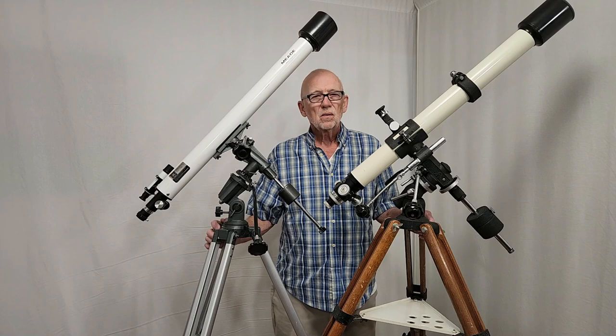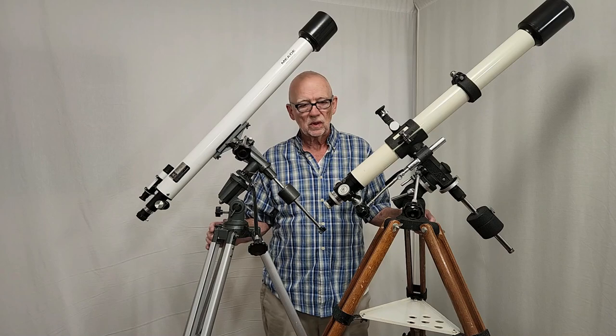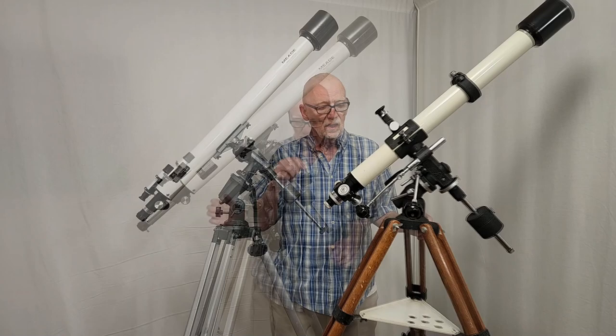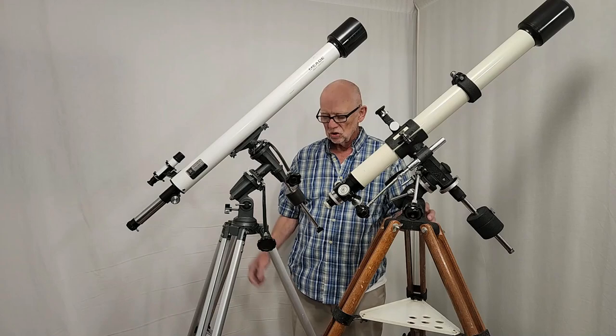Here we have the TS-65 next to a more recent Meade 285, 60mm F900 — about the same telescope generally. But notice how much lighter the Meade is; everything is much lighter weight. Look at the size of the counterweight compared to this one. This is very robust, very sturdy. You can tell — look at that thing, it's just wobbly as it can be. I can pick this one up with one hand; this one is a struggle, but I can kind of get it up there.